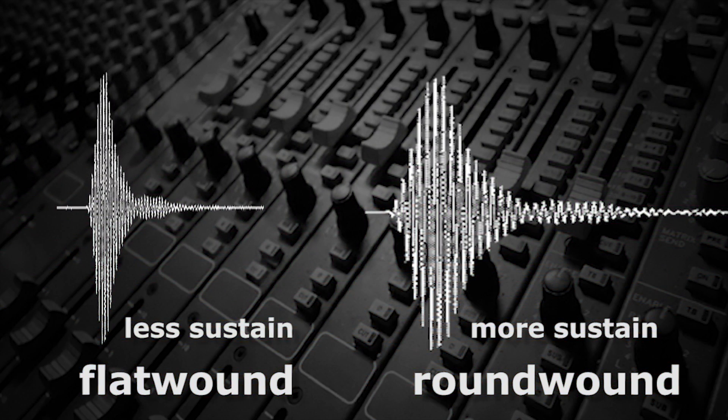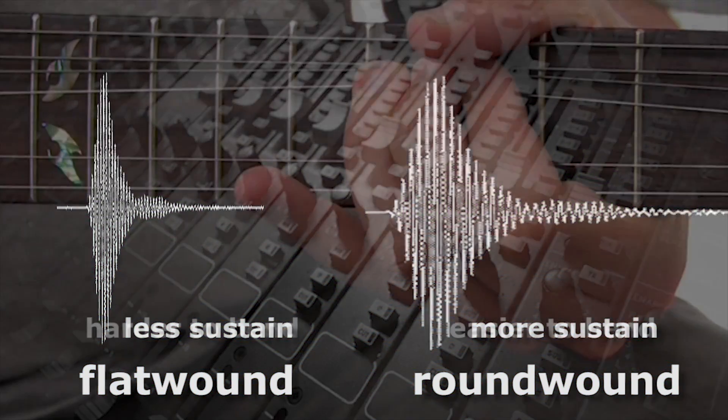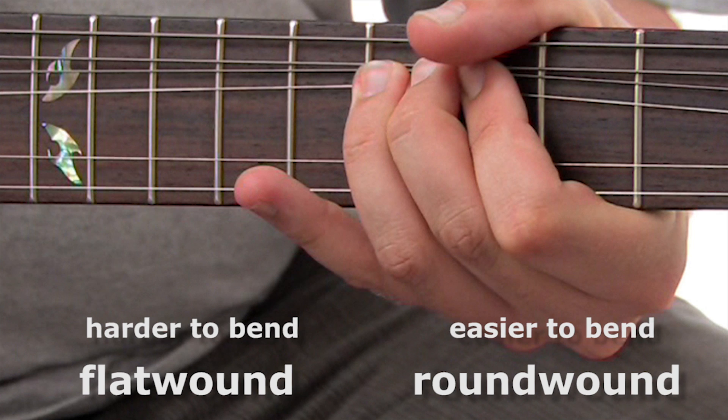Besides the fact that they're usually more expensive, the disadvantages of flat-wound strings are that because the windings make these strings stiffer, they generally don't produce as many higher harmonics, so they sound duller than round-wound strings. Also, there's less sustain, and because they're stiffer than round-wounds, they're not as easy to bend.